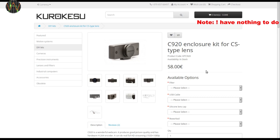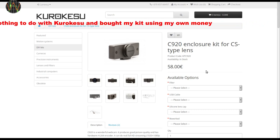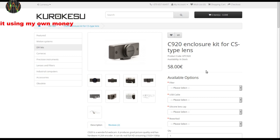I found this website www.kurokesu.com selling a DIY conversion kit for the C920. Kurokesu is the brainchild of Saulius Lux and is based in Lithuania.